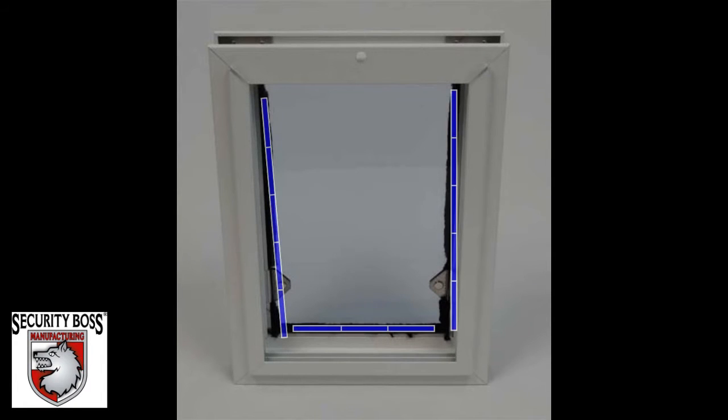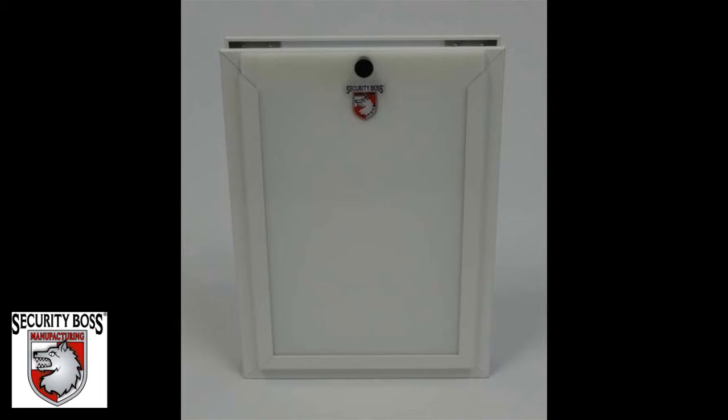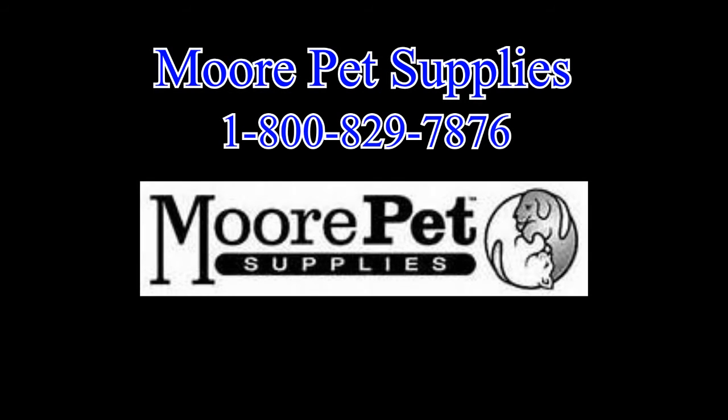When working together, these components allow the Security Boss Standard Pet Door to provide a good seal. Each component on the Security Boss Standard Pet Door is replaceable, not only making it maintainable for life but the very last pet door you will ever have to purchase. If you have any questions, we strongly urge you to contact More Pet Supplies at 1-800-829-7876.